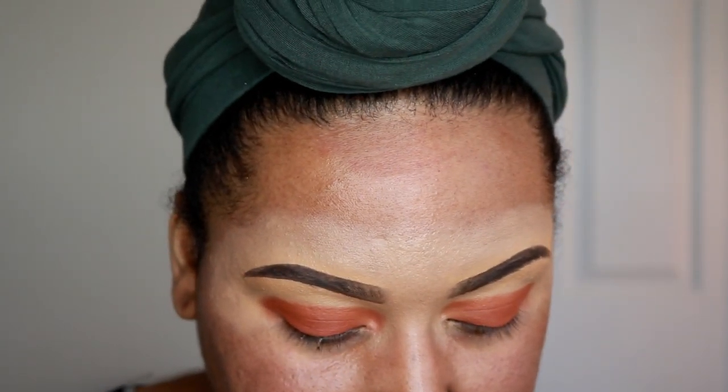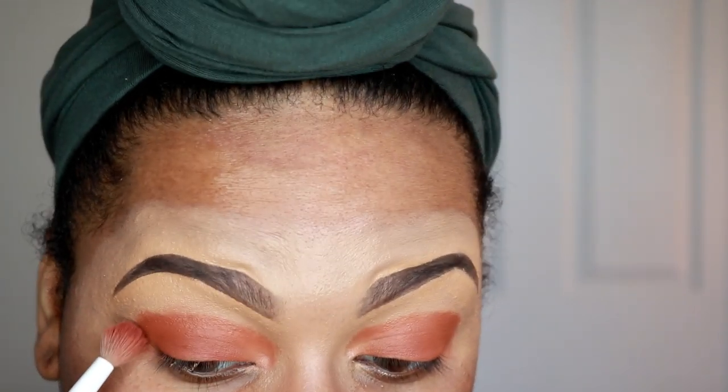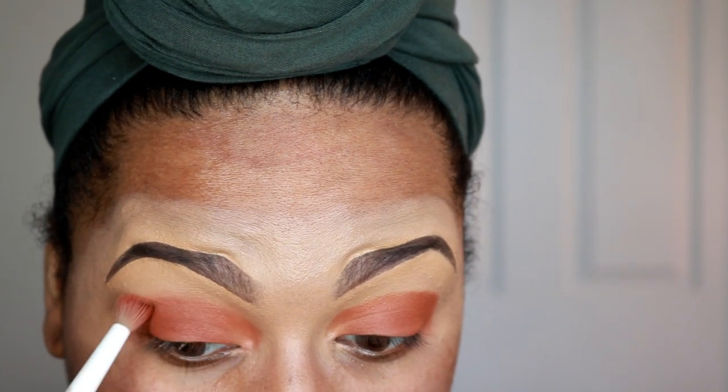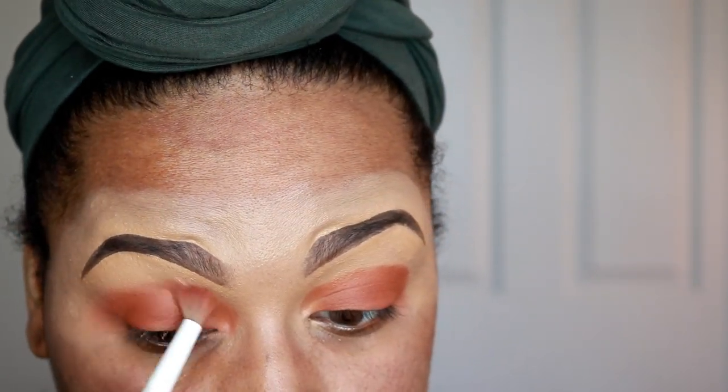I'm using a blending brush from Wet and Wild — it has a little bit of color still on it from a different look — and I'm just going to take that and blend out that harsh edge. I'm basically doing a wash of color on my lid.